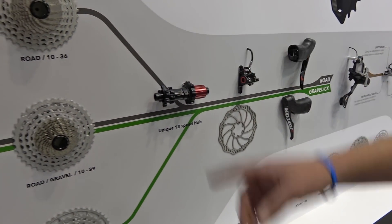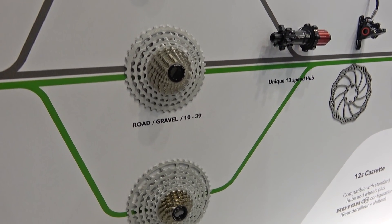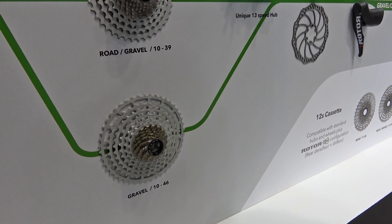We currently have three different cassette sizes available: 10-36, 10-39, and 10-46. Our chainring sizes run from 38 to 54 teeth, in jumps of two each time.